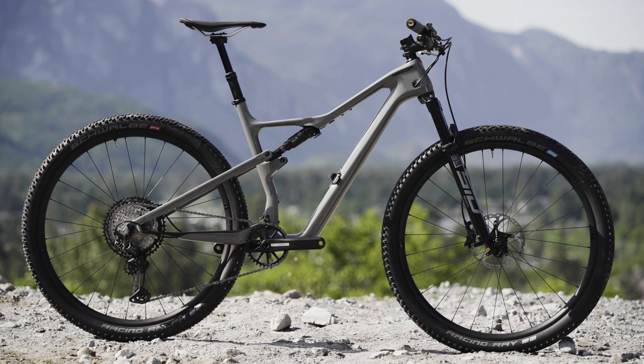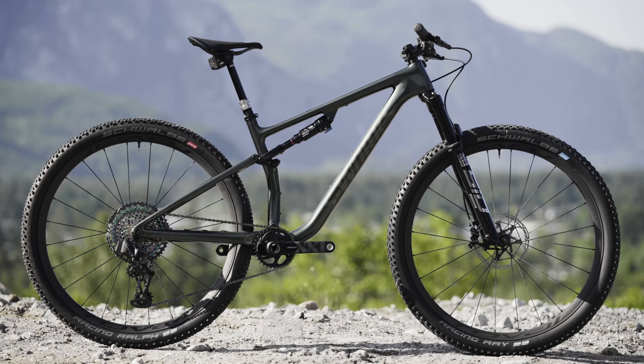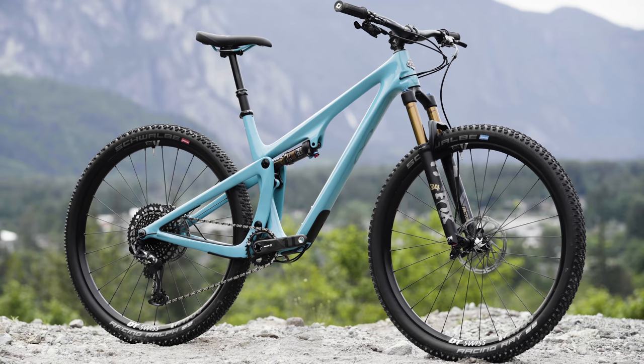While the Scalpel and the Epic are more likely to see Lycra and maybe one or two post-ride beers, bikes like this Yeti along with the Transition and the Revel are going to see baggy shorts and maybe a few pre-ride beers.